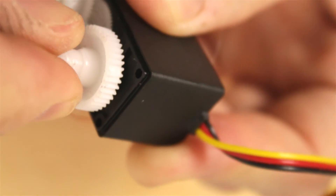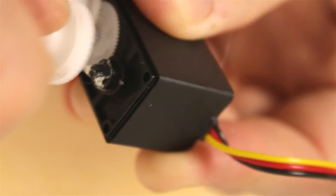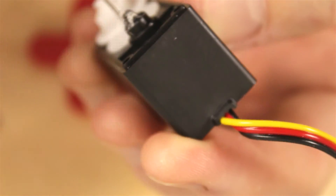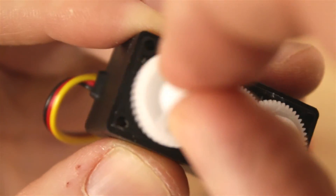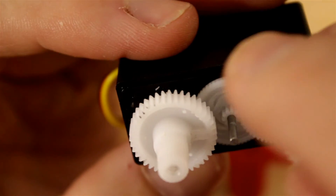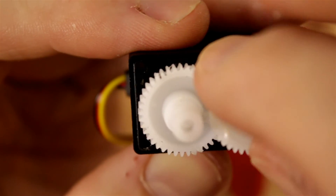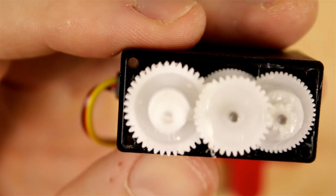I'm going to fit the output gear back onto the little carrier bearing. It seems to be a little tight so I'm going to have to clean up that hot glue a little bit more. There we go — that's moving a lot easier now. We'll put this gear train back together, and this gear just drops in like that. And there it is — continuously rotating.